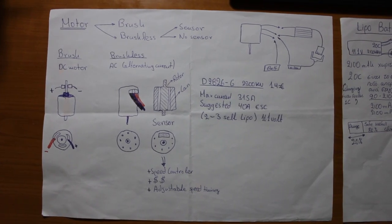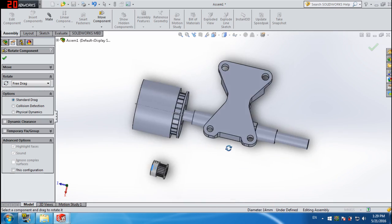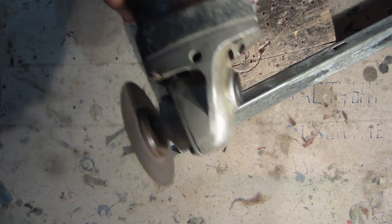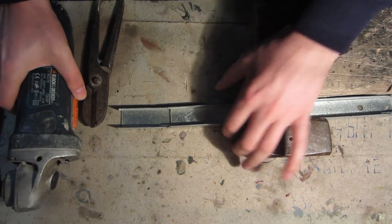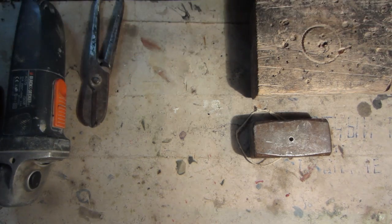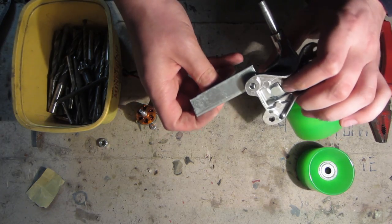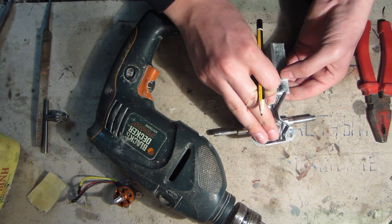First of all you're gonna need a plan. Do your research, figure out the numbers, and make your own drawings. You are going to need to make your own custom bracket — the bracket that holds the motor onto the trucks. For me it's going to be this metal piece that will be bolted onto the trucks and the motor, but you can also do a different design and weld it onto the trucks.